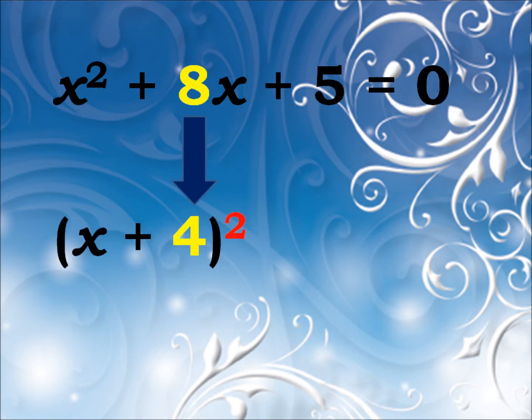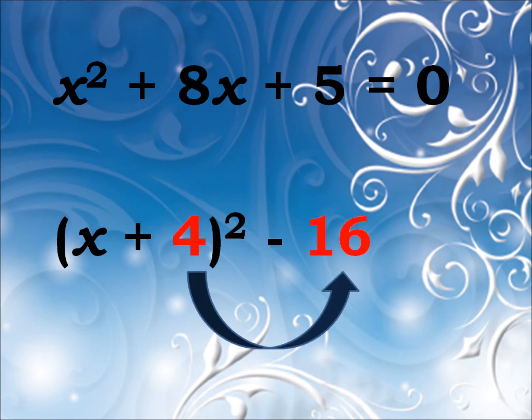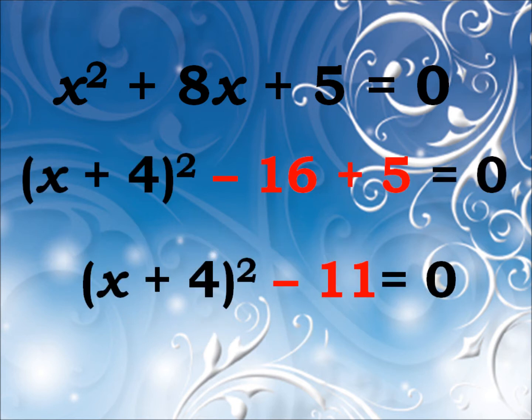So start off by halving it and place it in a bracket with the x, and then you've got two squared. Now just to compensate, subtract the number squared. And we're just about halfway there.